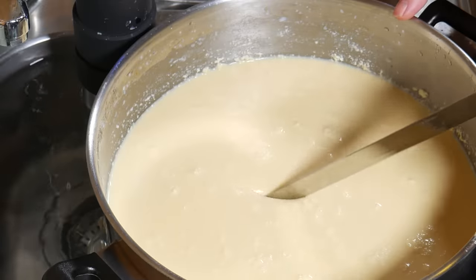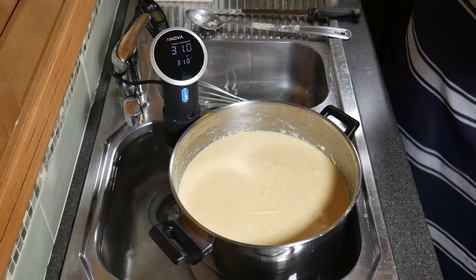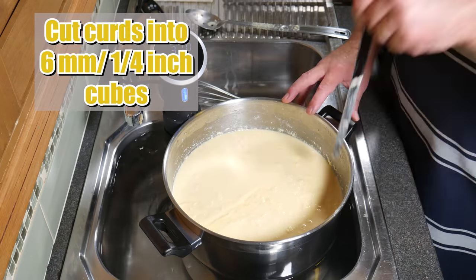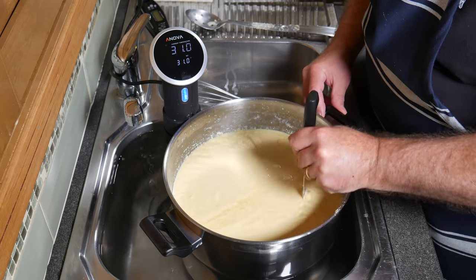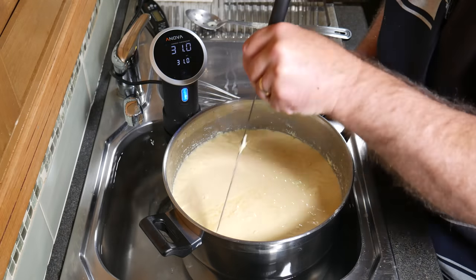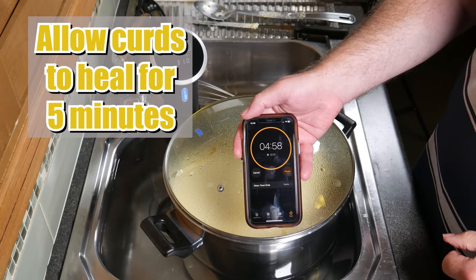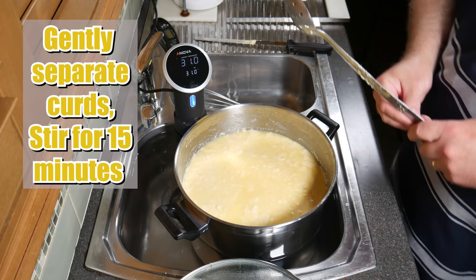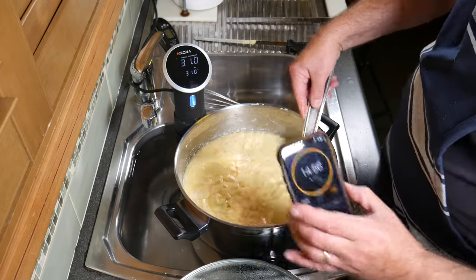Now we're going to check for a clean break — yep, that looks pretty good to me. Excellent. Now we're going to use the curd cutter. I'm going to cut it into 6mm or 1/4 inch cubes — very small. Not small enough to use a whisk, but certainly small enough that I would have to be fairly accurate when I'm cutting with the curd knife. I tried to get them as small as I possibly could. You can see I'm just going back over anything that was too big. We're going to allow the curds to heal for 5 minutes.